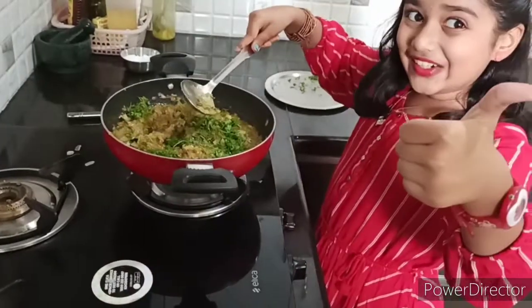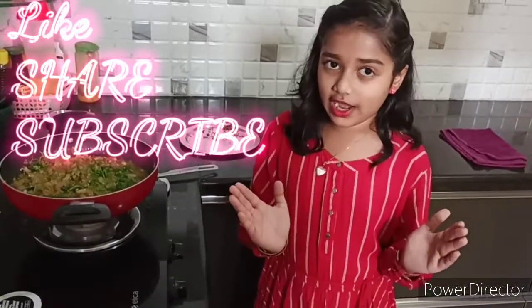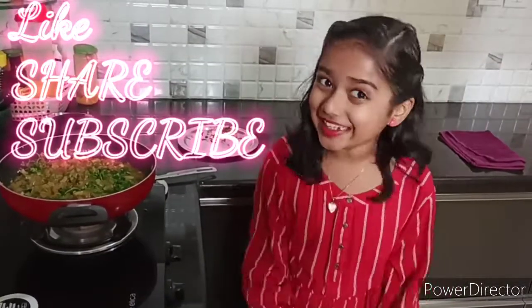Now your Uttar Karnataka's special Girmit Gojju is ready, and next time I will teach you how to mix it with puffed rice — and you can eat it anytime you want.